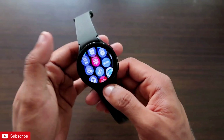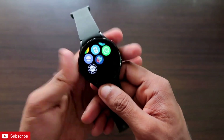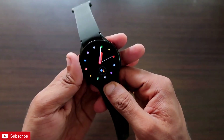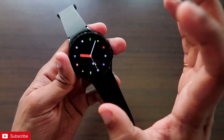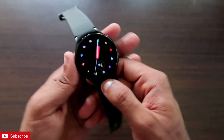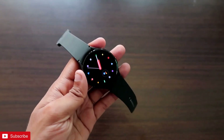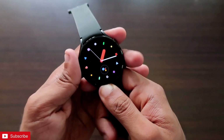First of all, the Samsung Galaxy Watch 4 is a great watch and we can now use WhatsApp on it. We can configure the same WhatsApp in the watch and in our phone, meaning messages received via WhatsApp on our phone will be directly available on the watch. We will be able to reply, send voice messages, call, send emoticons, files — everything you can do in WhatsApp, you can do via this watch.